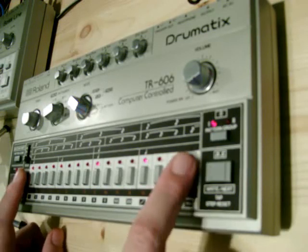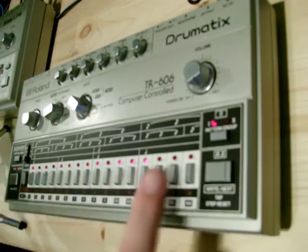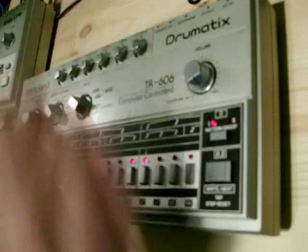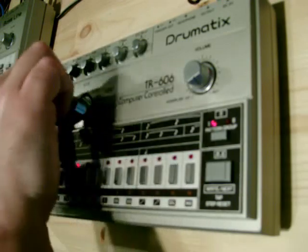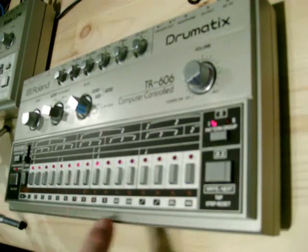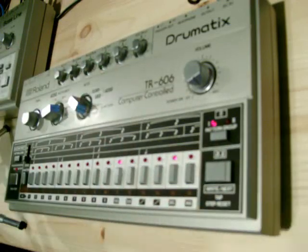I'm going to put this back to 16. Select accents — I'll just put some random accents in. You won't hear them. Then I'll put in the bass drums, some snares, some low tom, some high tom, a cymbal, closed hats, and some open hi-hats. And it's really that simple.